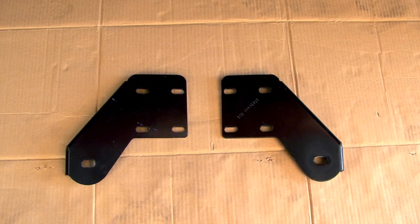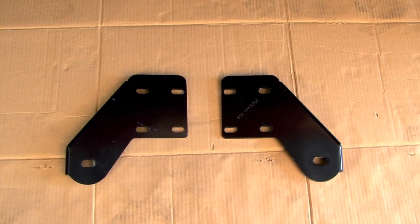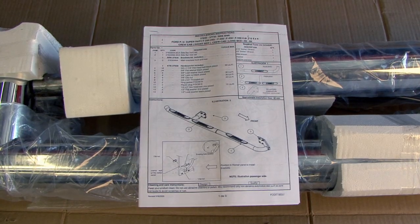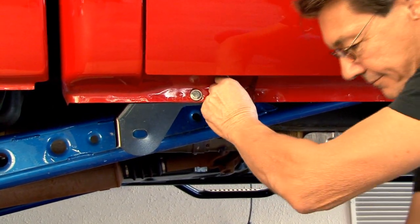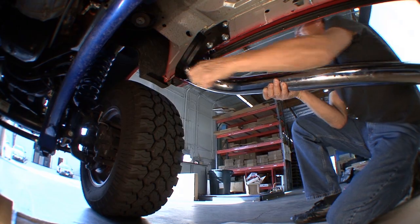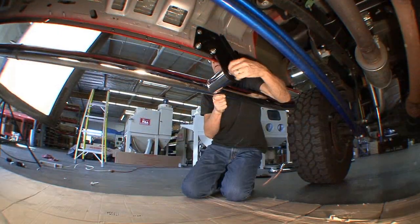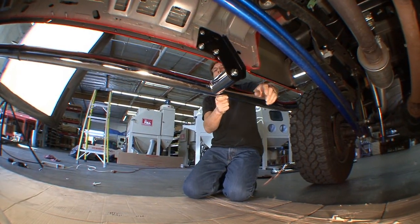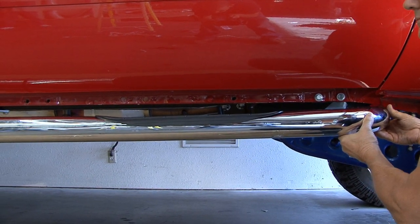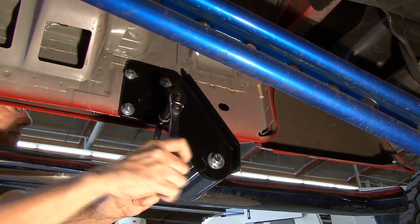Step 1: Identify the front and rear brackets and any auxiliary brackets. Using the installation instructions, bolt the brackets to the vehicle. Leave the brackets loose and do not over-tighten. Step 2: With the brackets in place, bolt the step bars to the front mounting brackets and then to the rear mounting brackets, and leave the bolts relatively loose. Step 3: With both ends of the sidebar installed, align the sidebars with the side of the vehicle and then tighten all of the bolts.